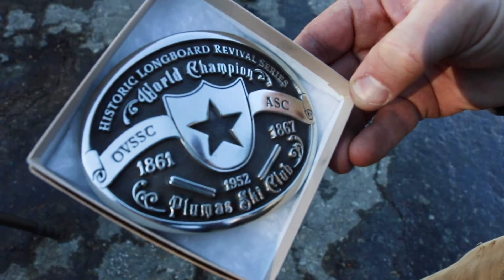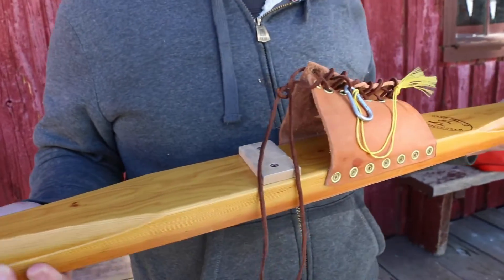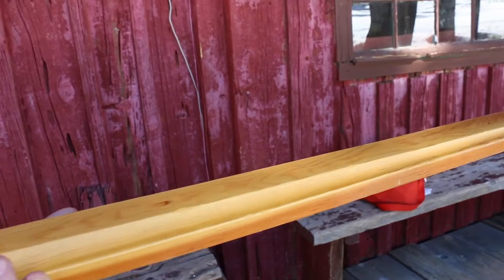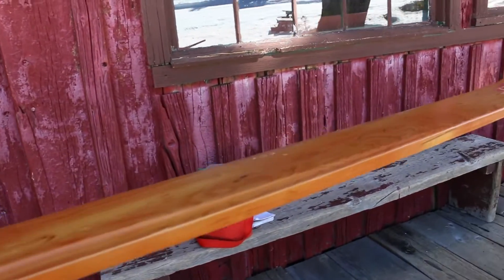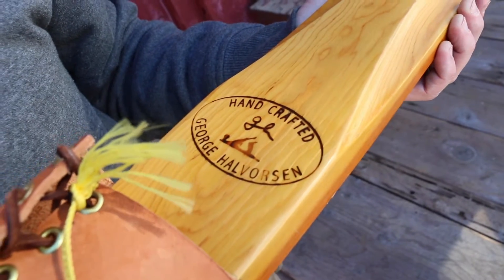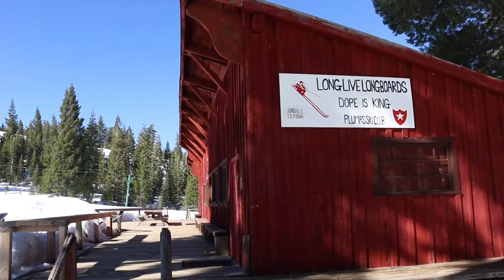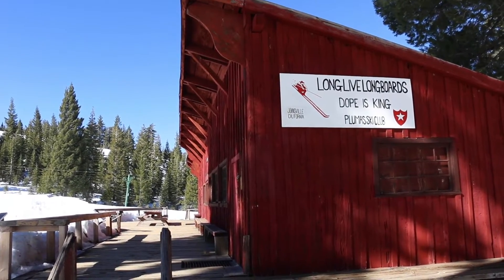And bragging rights for the next year. These longboard skis are made from 2x6 dimensional lumber of doug fir. The rules are that the skis have to be between 9 feet and 16 feet long. They have to be constructed only from one piece of wood — they can't be laminated. They can only have paraffin or dope on the bottom, and dope is an old-school term for ski wax.